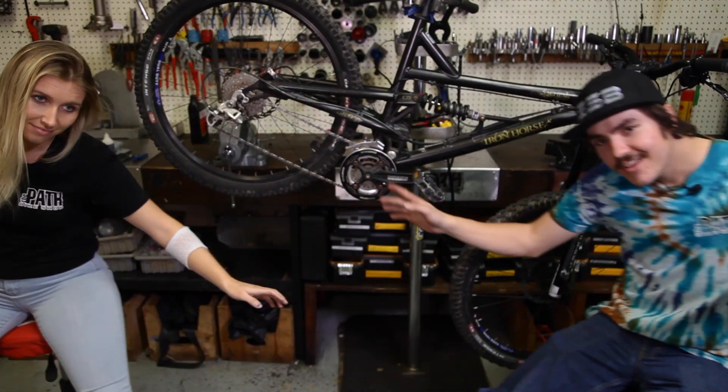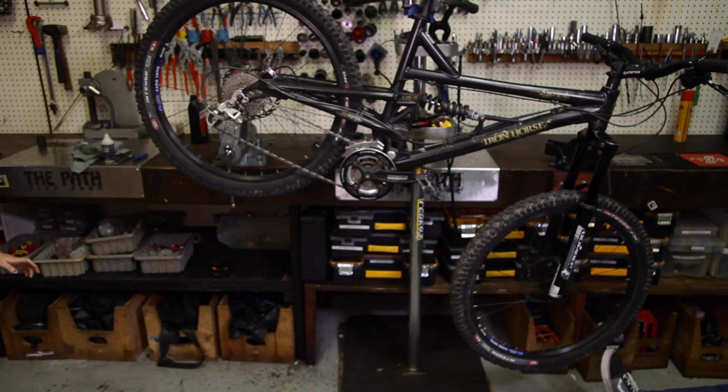Thank you guys for joining us for another week of Fools with Tools. If you want a more detailed list of exactly what we did — written out instructions, a list of items and tools used, along with where you can get them, like if we have them in the shop — that'll all be on our blog at thepathbikeshop.com. So until next time, I'm Tori and I'm your Fool. I'm Zach and I'm the Tool. Goodbye! Toodles!